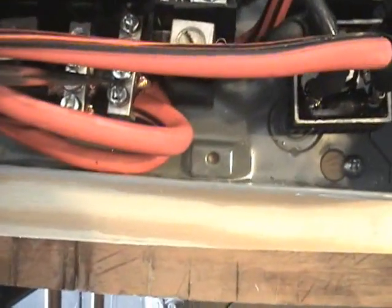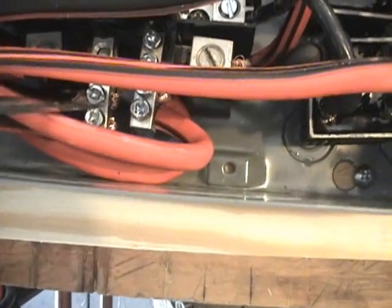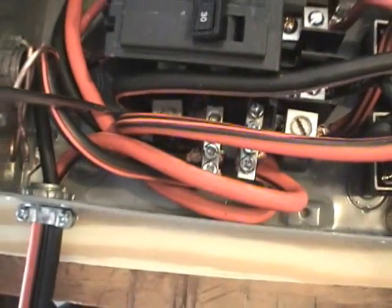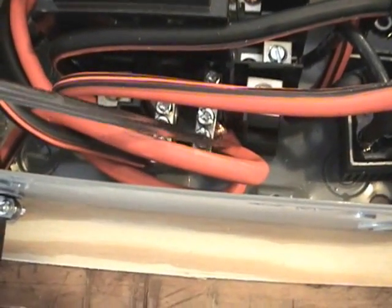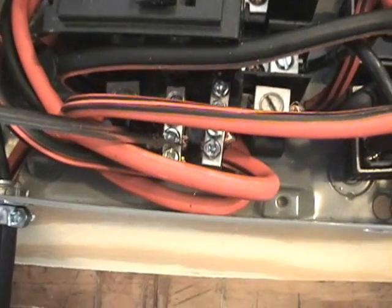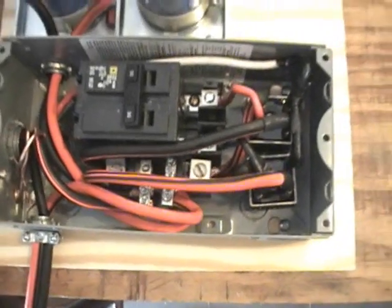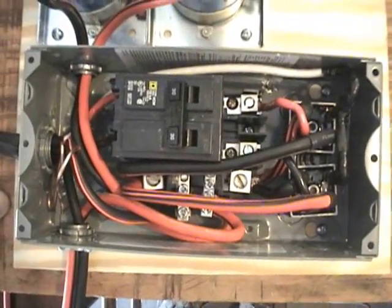We've got the positive and negative lugs going out of the box. These go out here to this wire, which goes to the positive and negative of the cell. For the capacitors, we've got the positive and negative coming in on the capacitors, and they're simply hooked to the positive and negative DC-side lugs here. And that's about it — that is how that's set up.